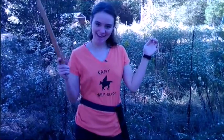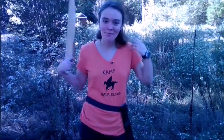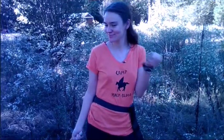Golden Drachma. Today we're going to be making a Camp Half-Blood Halloween costume. So without further ado, let's get started.